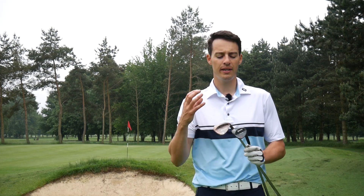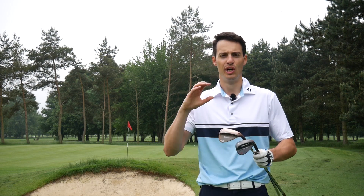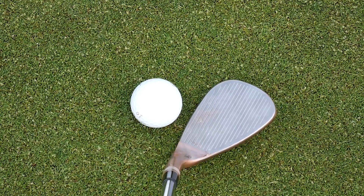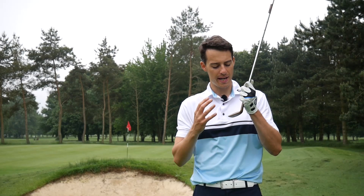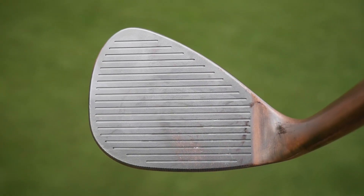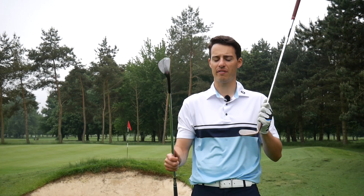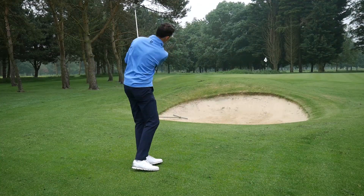We've seen Callaway with their McDaddy PM grind come out with a wedge that has full face grooves, which is supposed to give you extra spin on those open face shots. You can see here the TaylorMade Milled Grind Hi-Toe version has that — the grooves extend all the way to the toe and all the way up. There are actually two extra grooves on this face compared to the standard Milled Grind wedge: this has 17, this has 19.